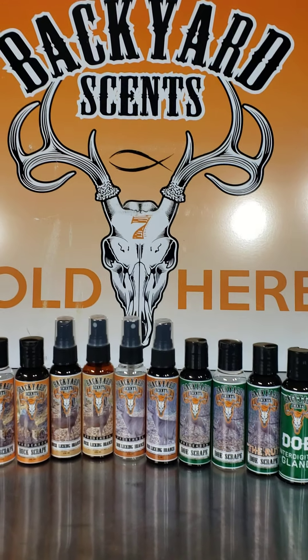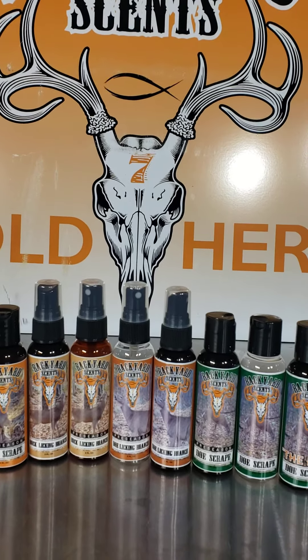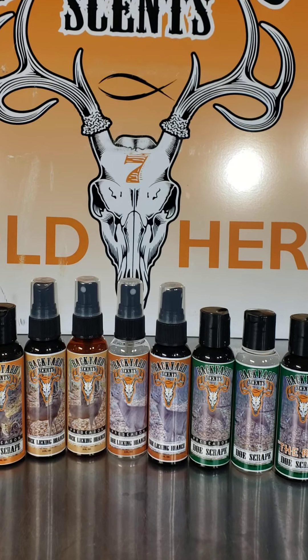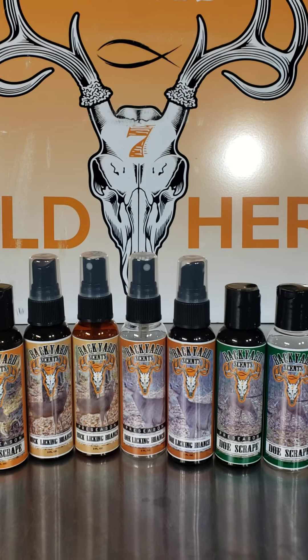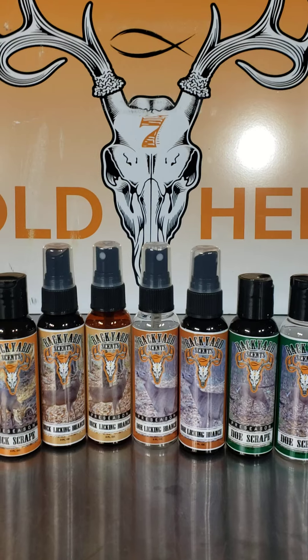Hey, how are you all doing? This is Chad from Backyard Scent. I just want to give you an update on a few changes and a few things that are going on with Backyard Scent — basically the lineup.